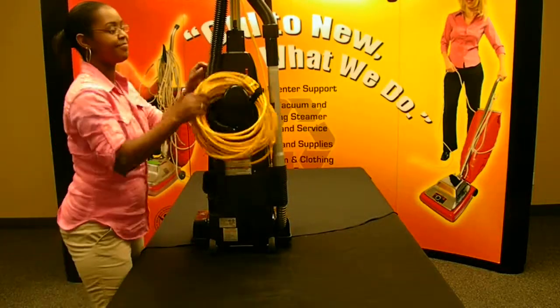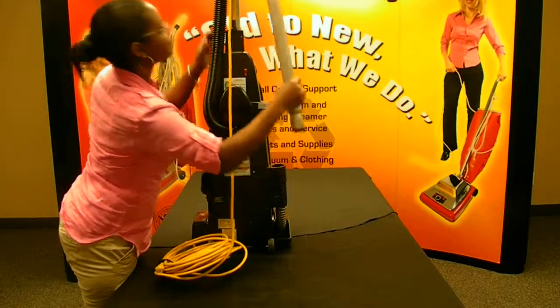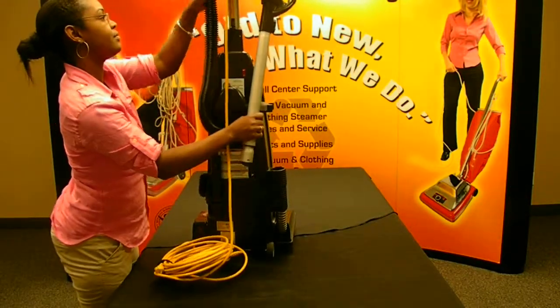First, make sure the vacuum cleaner is unplugged. Next, detach the hose and wand assembly from the base of the vacuum cleaner.